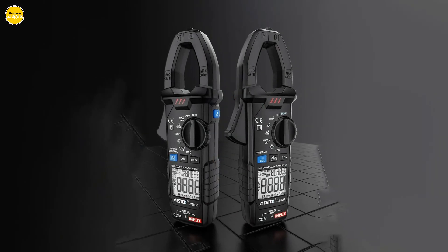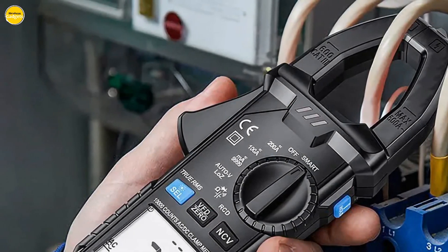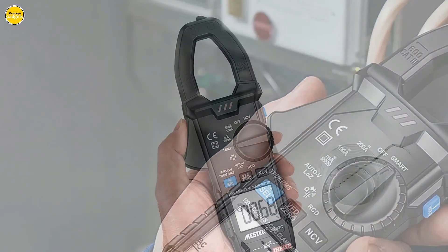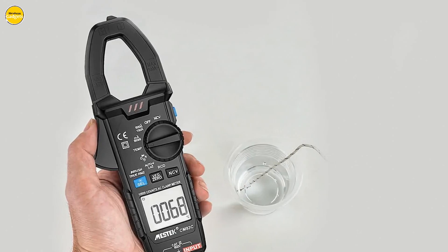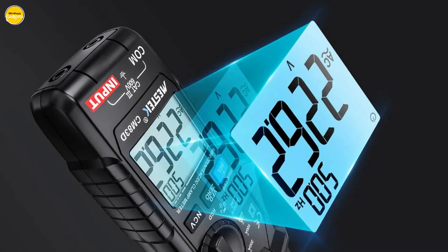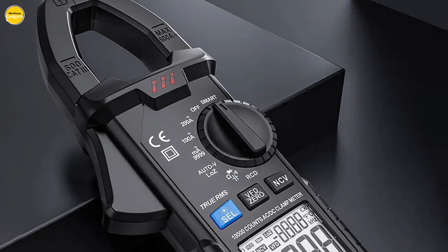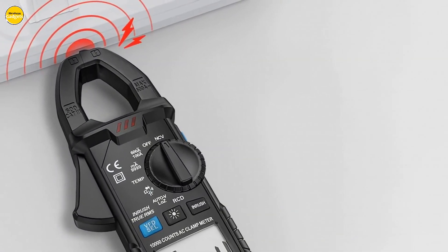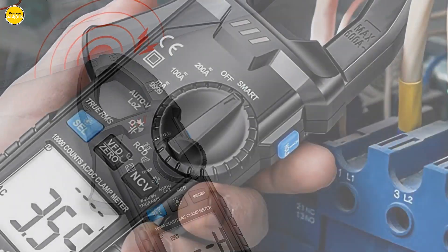The CM83D is part of the Mestec CM83BA series, boasting true RMS characteristics and accurate resolution, ensuring precision in every reading. It has a maximum display of 10,000 counts, and compared to similar products, the CM83D still maintains 1% accuracy, providing a larger measurement range. The dual-impedance test voltage caters to professionals, and the series offers different test functions with 6,000 and 10,000 counts — all at a more affordable price.